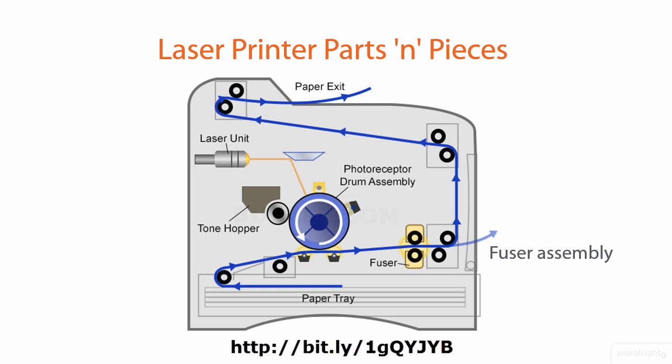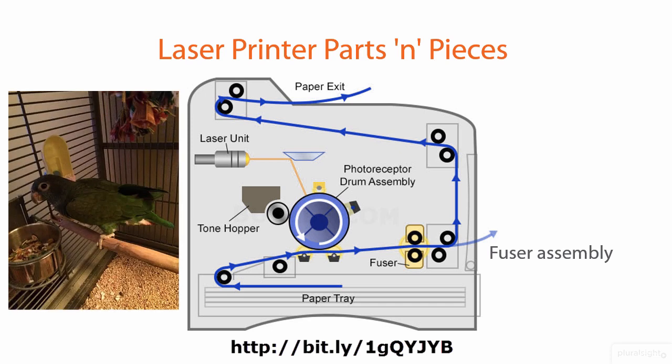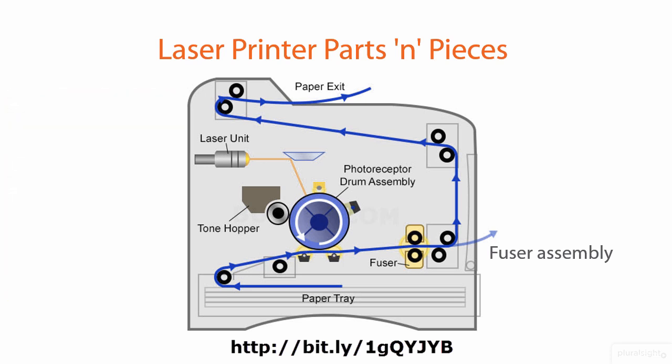I'm going to defend CompTIA here, even if I'm repeating myself — I feel a bit like a parrot. And believe it or not, I do have a parrot named Sam. This laser printing content and the management of laser printers is going to be an everyday task for you as a networking professional, and so you really do need to understand how these parts and pieces work.